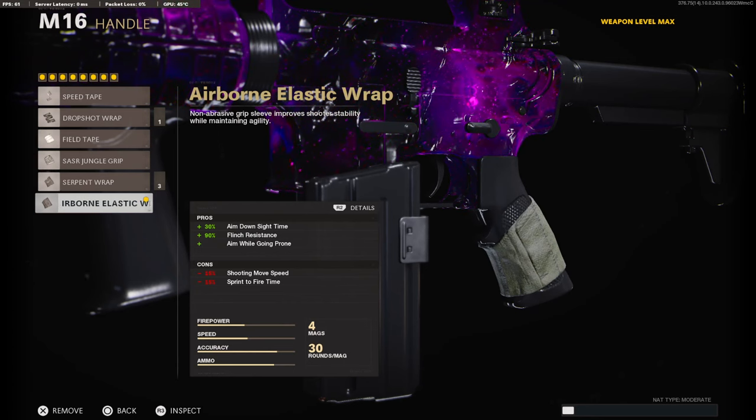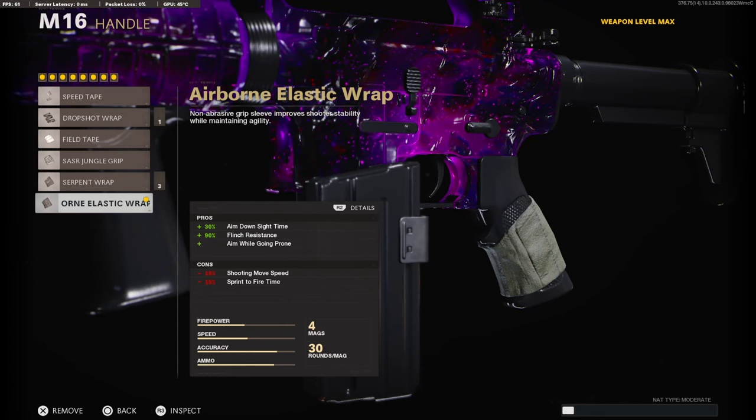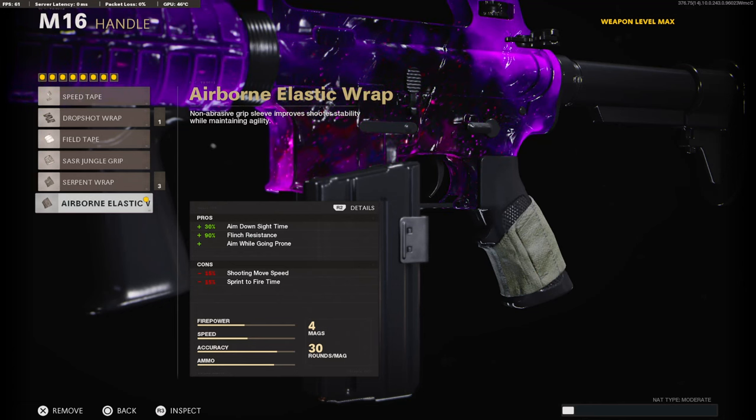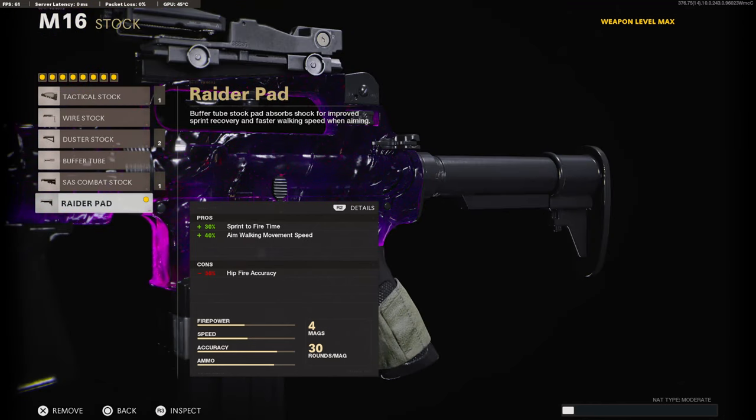On the handle, we're going with the Airborne Elastic Wrap for the 30% aim down sight time, 90% flinch resistance, and to also aim while going prone. On the stock, we are going with the Raider Pad for the 30% added to sprint-to-fire time and 40% to aim walking movement speed.